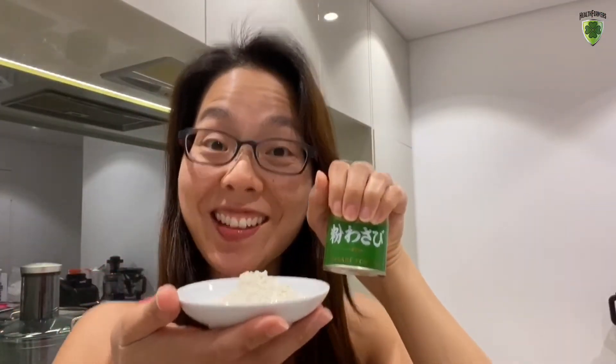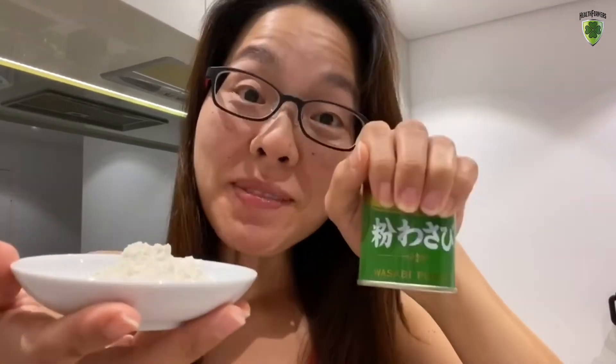Welcome to Age of the Plants, Episode 23. W for wasabi.